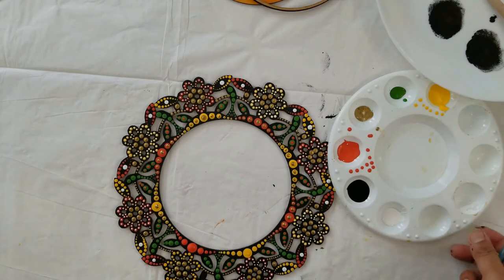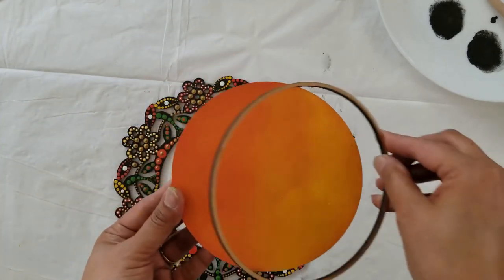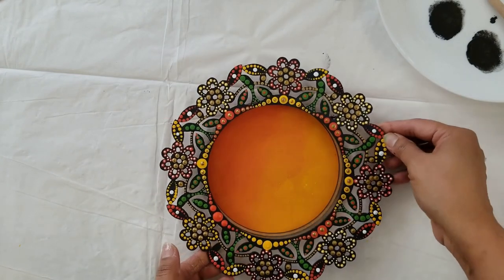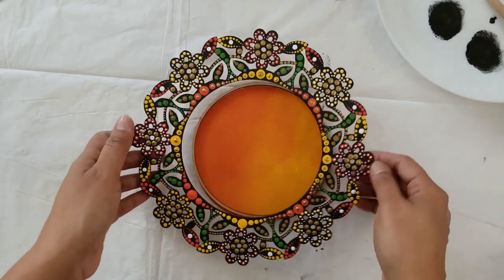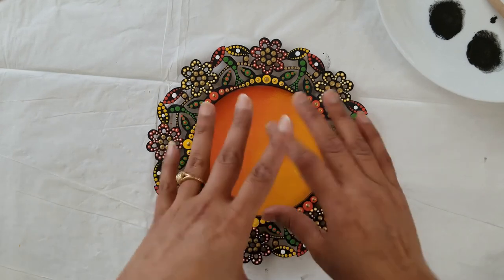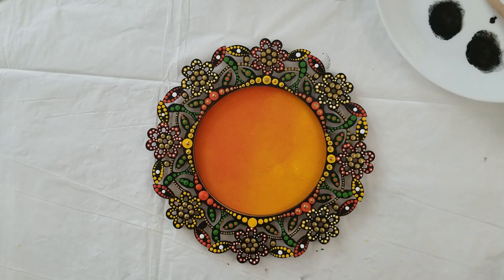Our design is almost complete — just a few dots are left that I will do after it dries. This is our base, colored yellow and orange. After sticking my palette, this is our final project. You can color the middle part with any color, add a quotation, or use it as a table centerpiece decorated with flowers — it's a multi-purpose base. I hope you all liked this video. Please share your reviews and comments, subscribe for more videos. Take care, bye, happy crafting!